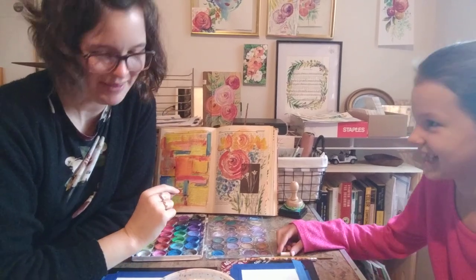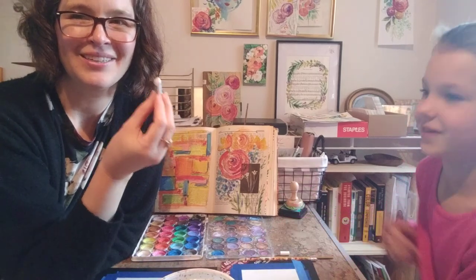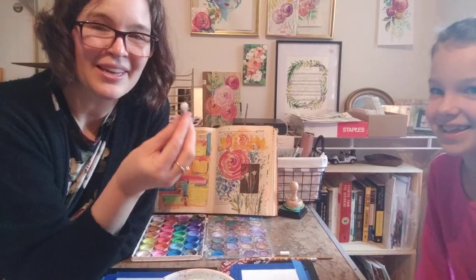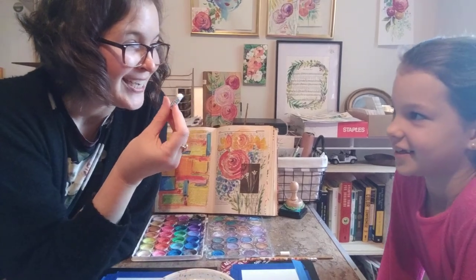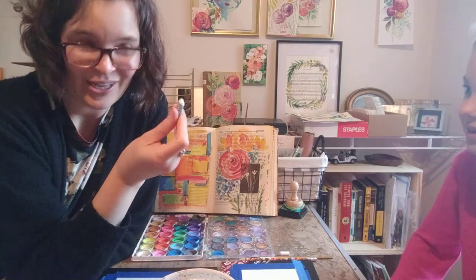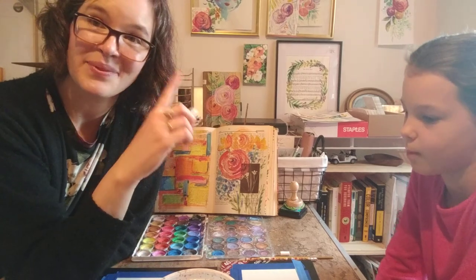We forgot an essential supply — Anna reminded me. Oil pastel! Yes, you need one white oil pastel. We like oil pastel because it's kind of sticky and oily and it gives really good color. But if you don't have oil pastel you can use a crayon — it'll do the same thing. So white crayon or a white oil pastel. Now you can go get your supplies and we'll be right back.